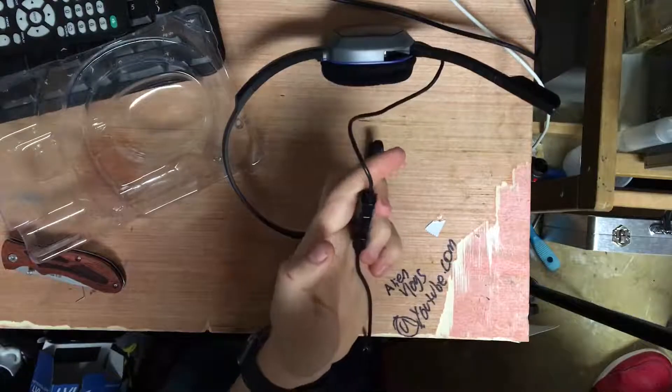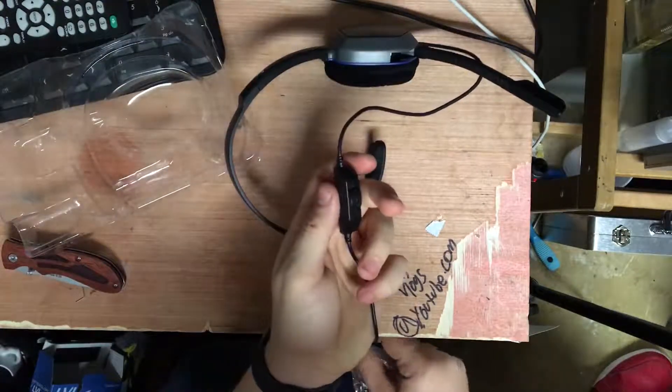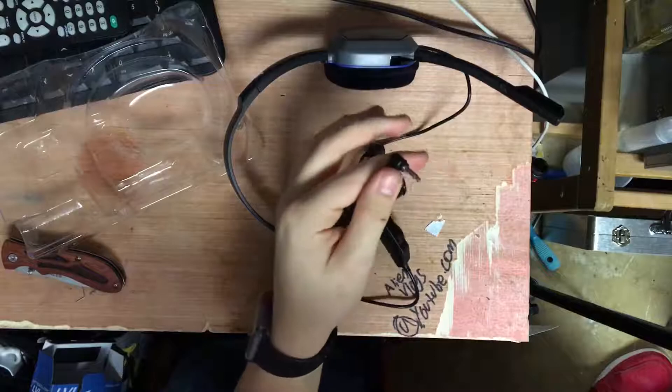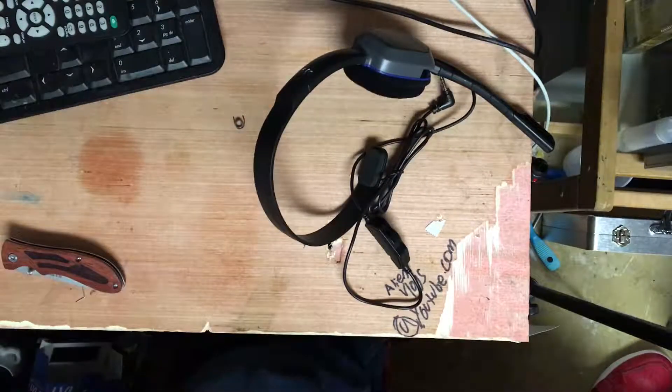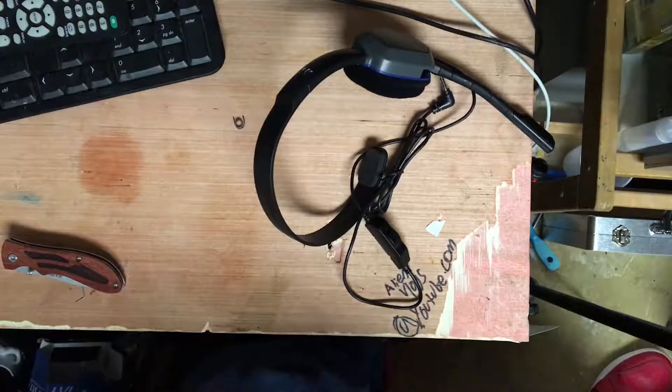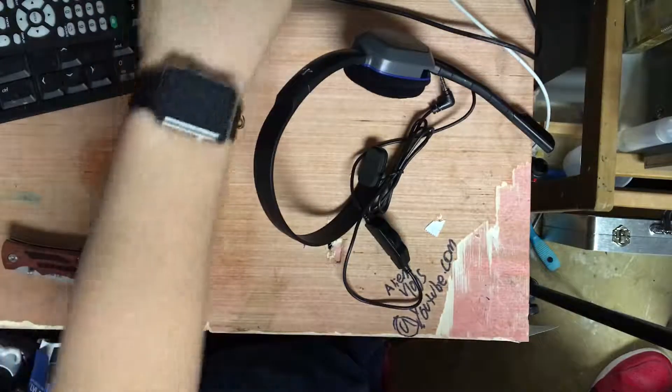I think that's on, or that's on — I don't know. And here's the 3.5 millimeter headphone jack. That is what I got. I'll be bringing you guys a new video very shortly on the PlayStation.